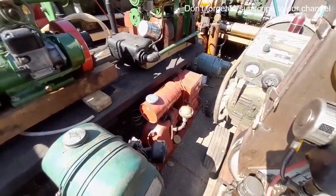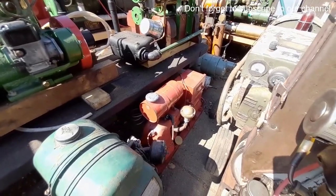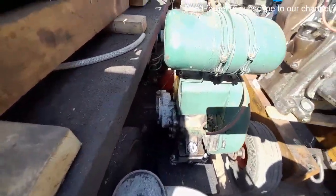Jap 2A gen set — battery charging set, shall we say, we all know what they are. A little Villiers — I think that's got a reduction box on the back.